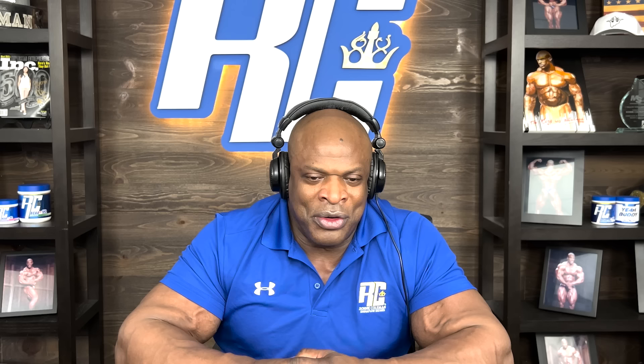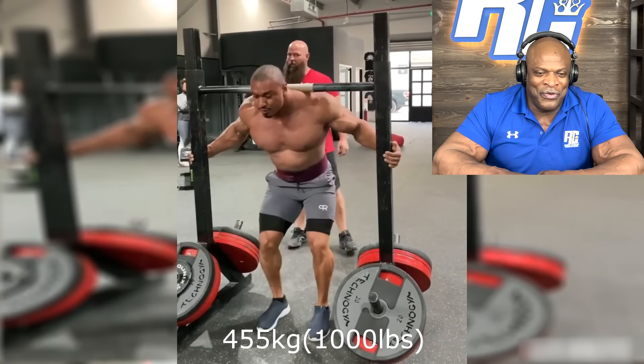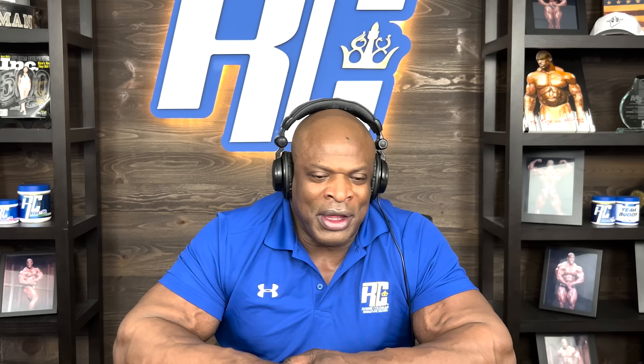This is probably one of the craziest things I've ever seen. This is a 1,000 pound carry. Of course I've never attempted anything like that because that's not a bodybuilding movement. But if I was to attempt to do that, I think I could probably do 1,000 pounds. I don't know if I could do it as easy as he's doing it. That is extremely heavy. One of the most impressive things I've ever seen in my whole life, to be honest with you. Truly amazing. That's what you call mind-blowing strength. I think he's the only guy in the world that can do that.